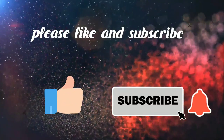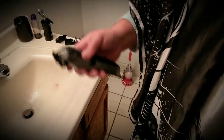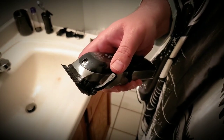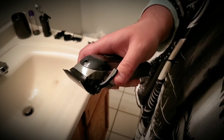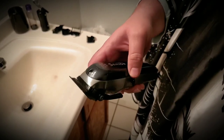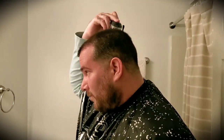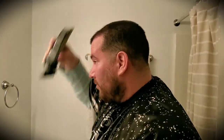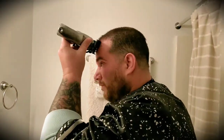As always, I want to demonstrate the clippers — halfway, all the way open, closed, halfway, all the way open. The last time I cut my hair it was a number three, so I'm just going back over it again with a number three.